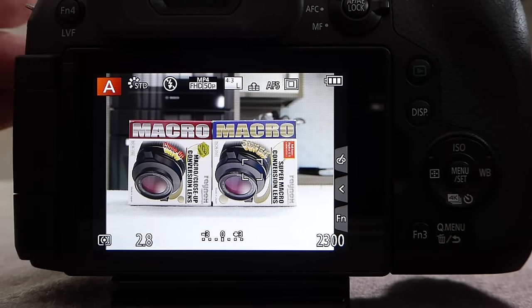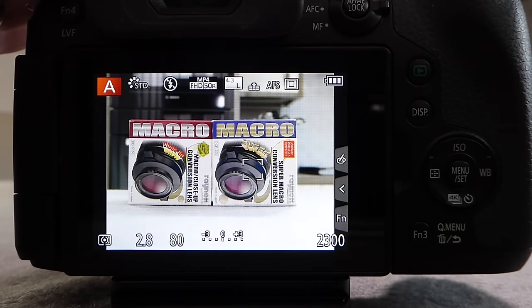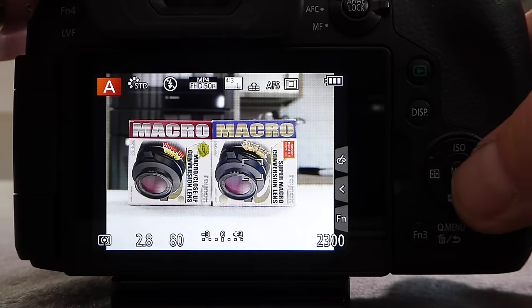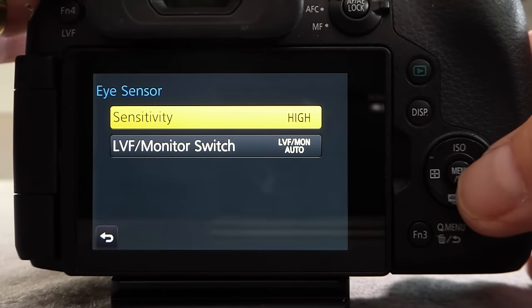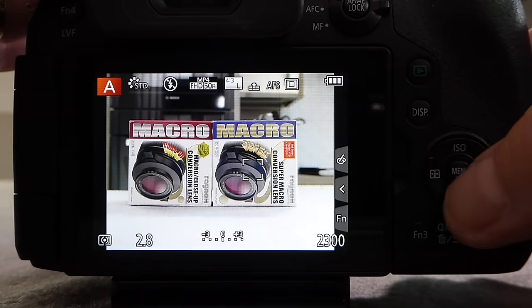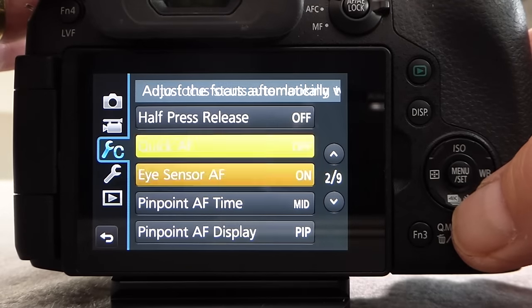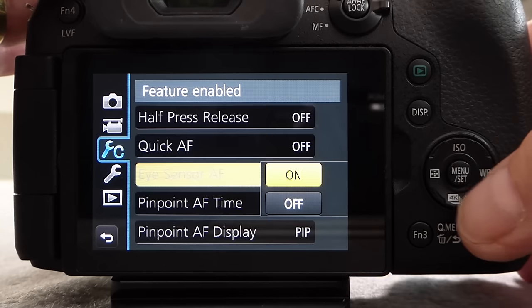There is a facility with the electronic viewfinder that when you bring it up to your eye it starts to focus immediately, saving valuable time getting the subject into sharp focus. If the sensitivity is too high — if it's triggering even though you haven't got your eye to the camera — you can change its sensitivity by going to the Eye Sensor setting on page 9 of the Settings menu and changing the sensitivity from high to low. The Eye Sensor autofocus is on by default in the Custom Set menus; if you don't want the camera to focus when you bring it to your eye you can just turn that off.